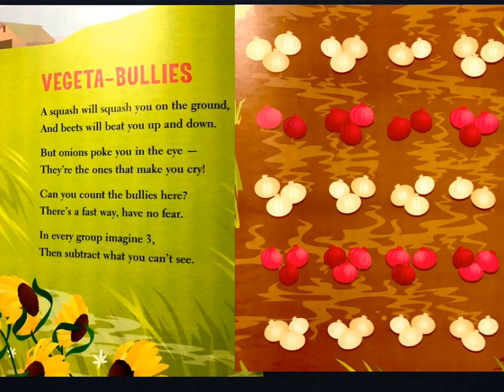Vegetables. A squash will squash you on the ground. And beets will beat you up and down. But onions poke you in the eye — they're the ones that make you cry. Can you count the bullies here? There's a fast way, have no fear. In every group, imagine 3. Then subtract what you can't see.